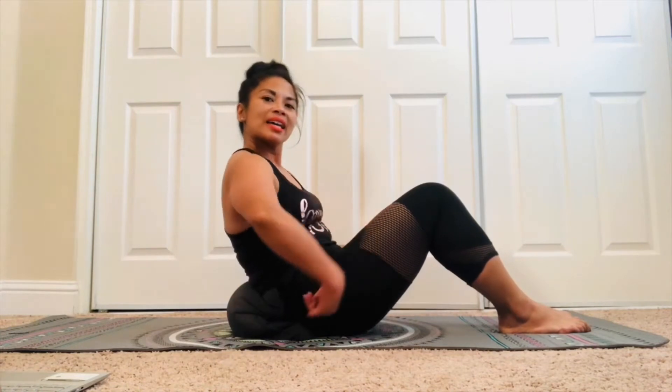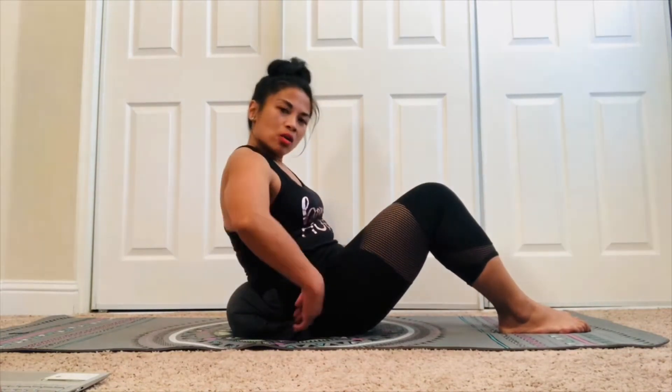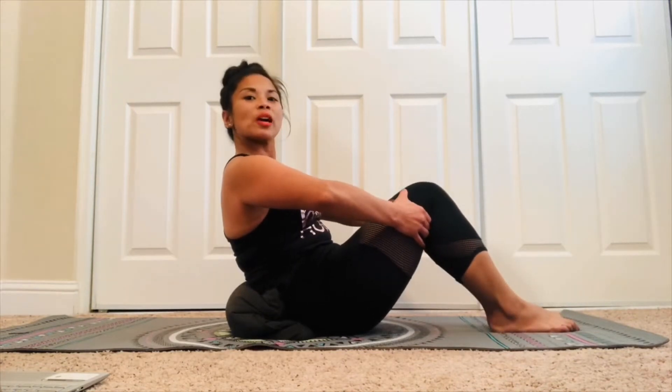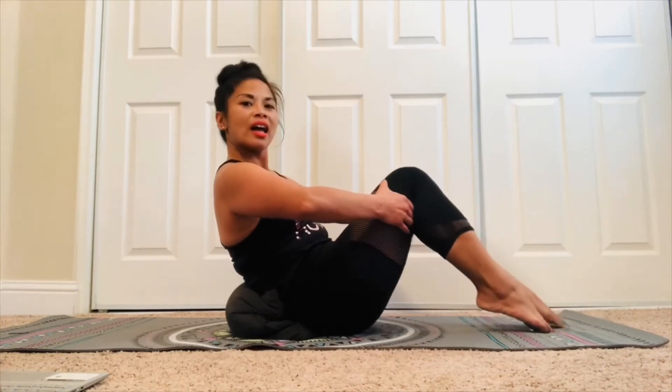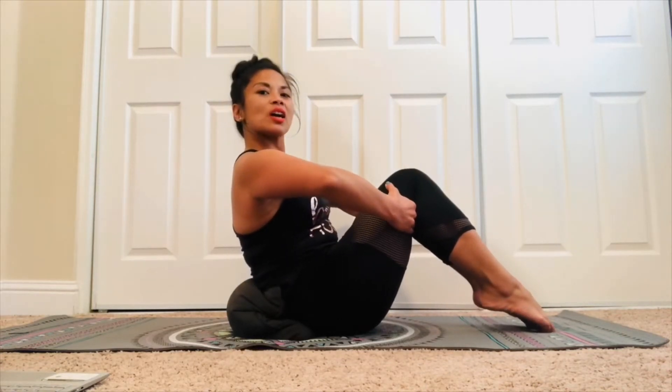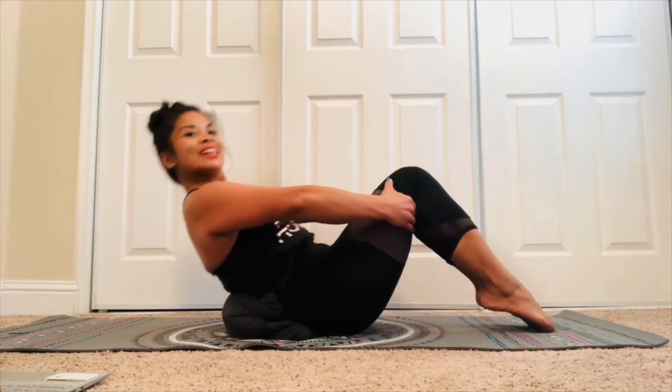Take that pillow and squish it right at your lower back. Make sure it's nice and firm, nice and tucked into your lower back so it's not moving. Take your knees, bring them nice and close together, then point those toes and lift those heels. Hold on to the back of the knees. You're gonna go two counts back, two counts up.